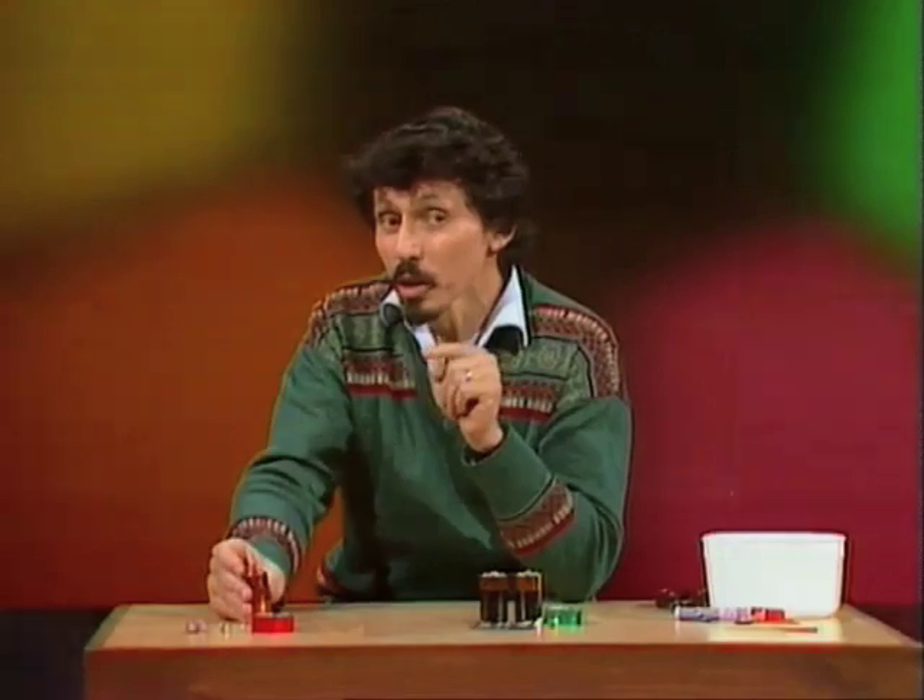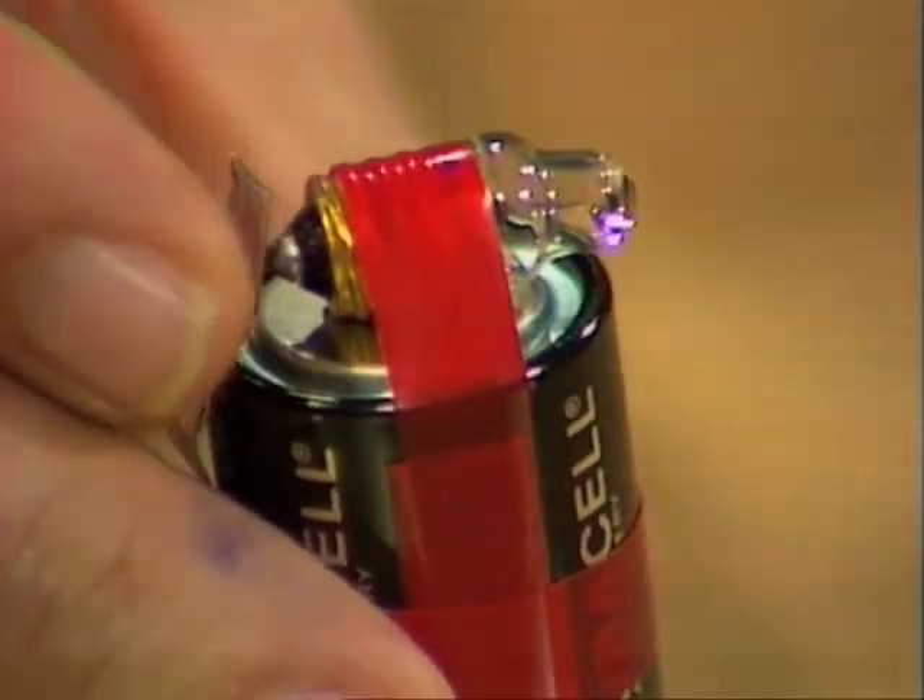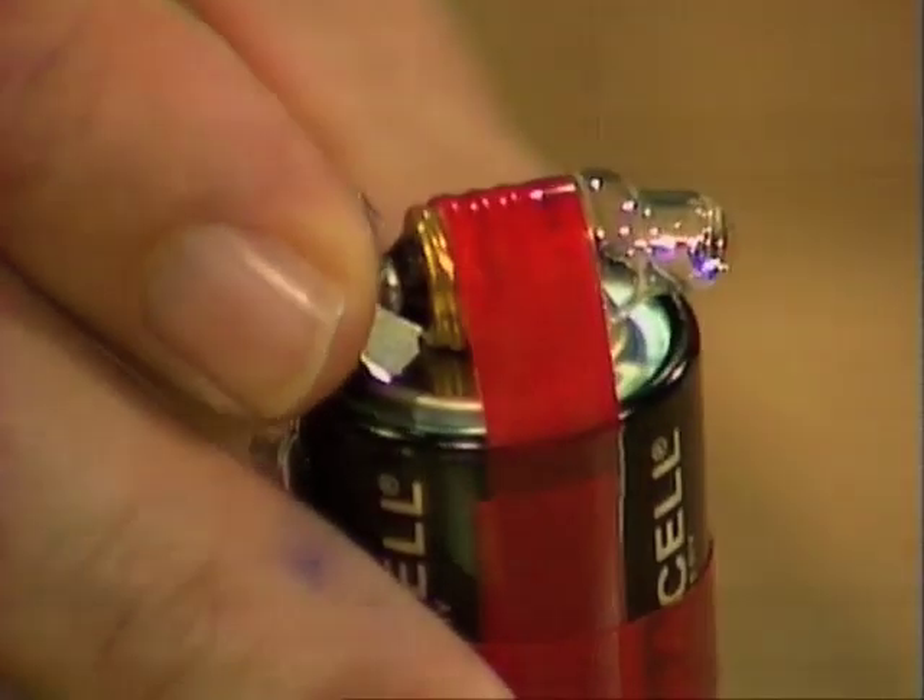Some time ago I showed you how to make a simple little torch or flashlight. It really works — look at this. There it is there, and it works well enough to show you your way around the house if you happen to have a blackout.